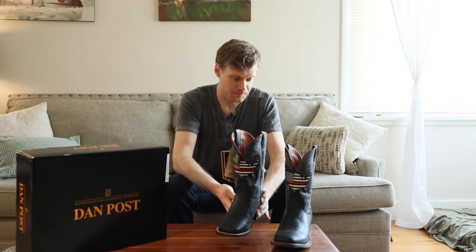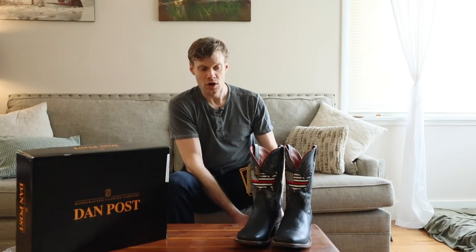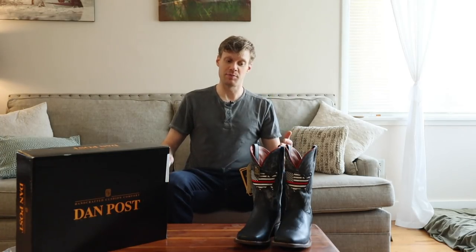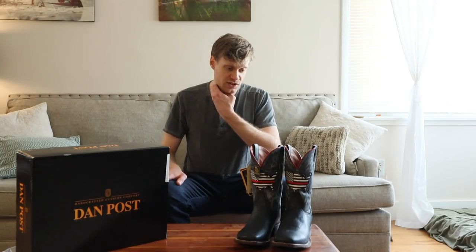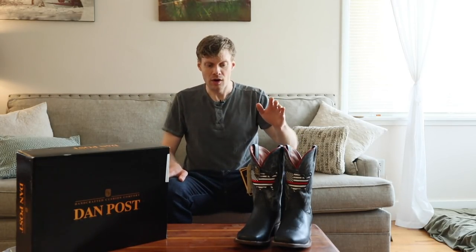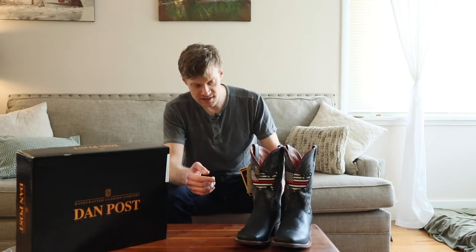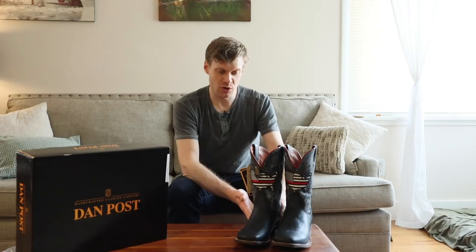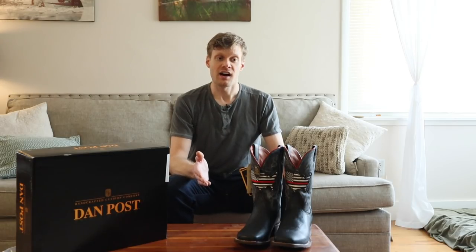I'm going to keep these boots. Yeehawcowboy.com was great to work with — if you get the chance to get some boots from Jose, he's a great guy with an awesome business. Yeehawcowboy is doing great things online for the cowboy boot industry. This is a tough boot: double-stitched welt, super structural in the back — so much so that it's a little heavier.